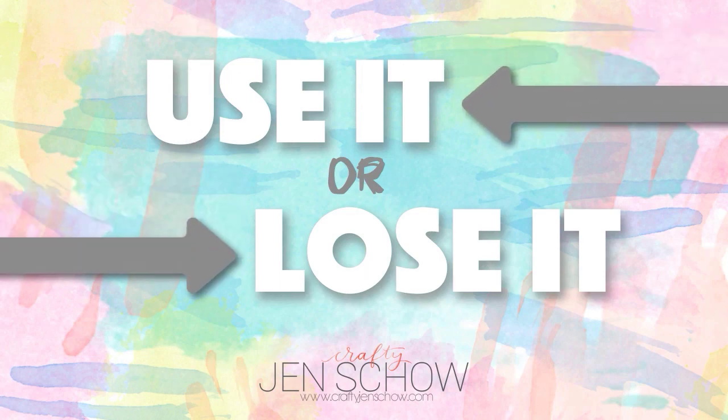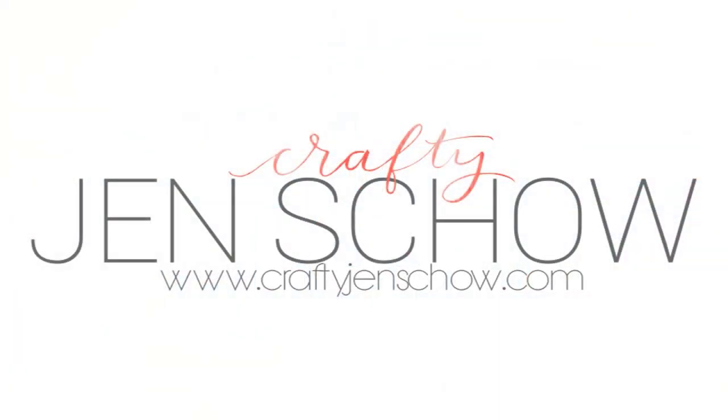Will you take up the challenge? Join us on Facebook in the Crafty Use It or Lose It group and tag your photos on social media with hashtag Crafty Use It or Lose It. Can't wait to see what you create. What do you have to use or lose? Leave a comment and you may see it in an upcoming episode. Be sure to subscribe so you don't miss any future Use It or Lose It videos. Thanks so much for watching and we'll see you again next week.